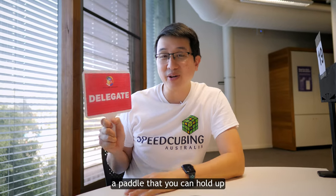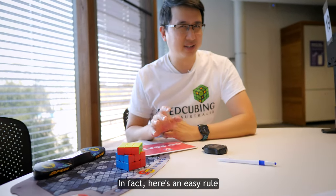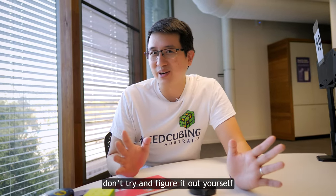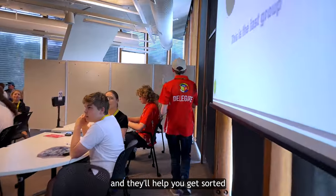At every station you'll find a paddle that you can hold up to call a delegate to your station to help you out in situations like this. Here's an easy rule: if you're ever unsure about whether it's a penalty, don't try and figure it out by yourself — just call a delegate and they'll help you. If you think you might have done something wrong as a judge, same thing: call a delegate and they'll help you get sorted.